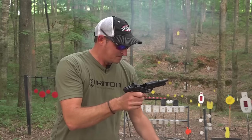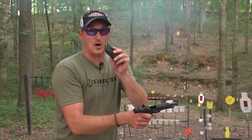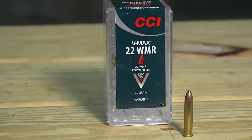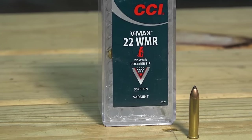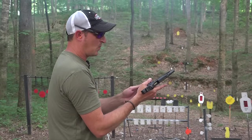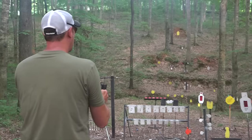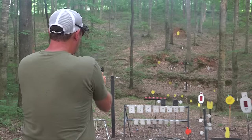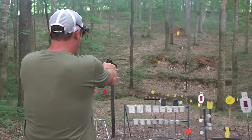Here are some 30 grain CCIs — polymer tip, going pretty fast. I want to test all the ammunition I have out here and see how well it cycles. It cycled these previously just fine. The 30 grainers are a little bit lighter recoiling than the 35s, that's for sure.